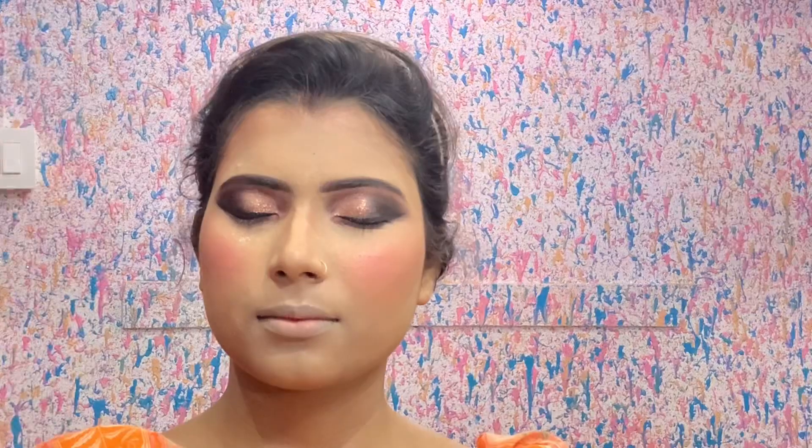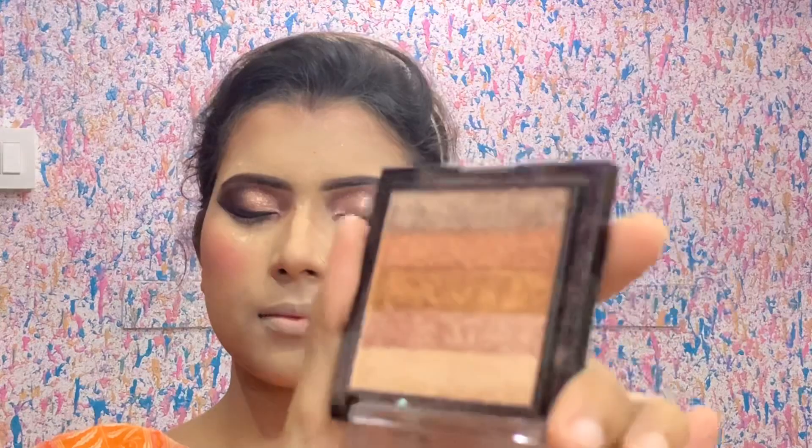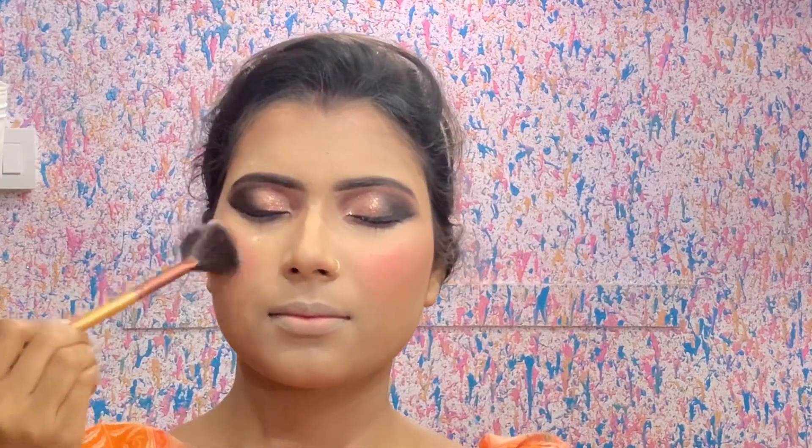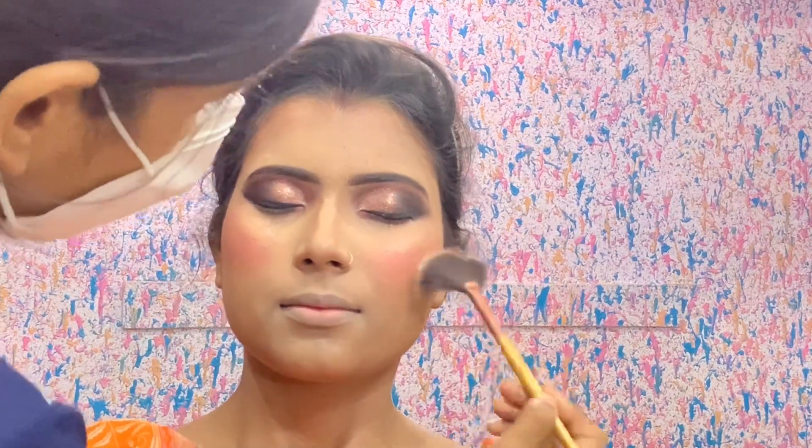After applying the blush, I used the fixer which is Wet and Wild — also a very affordable fixer. Then I used Swiss Beauty highlighter and applied all the shades from that palette. Before applying with the fan brush, I applied it.